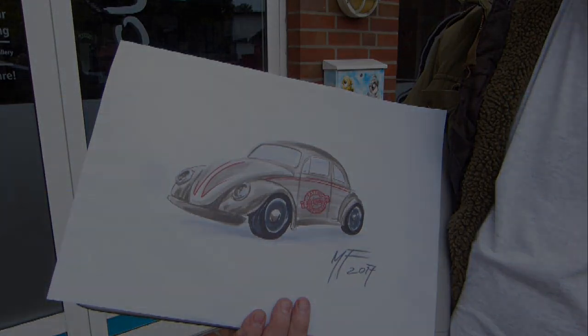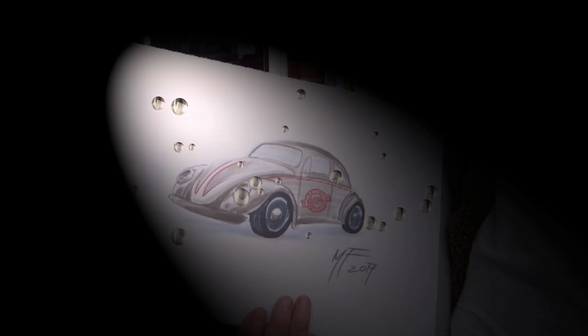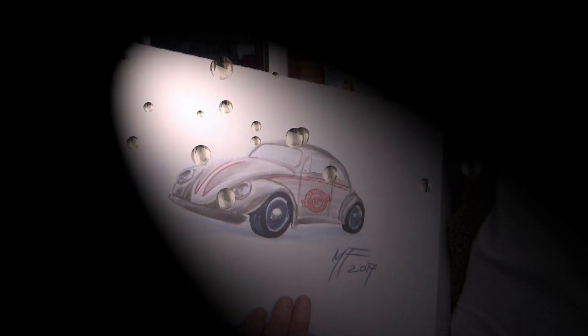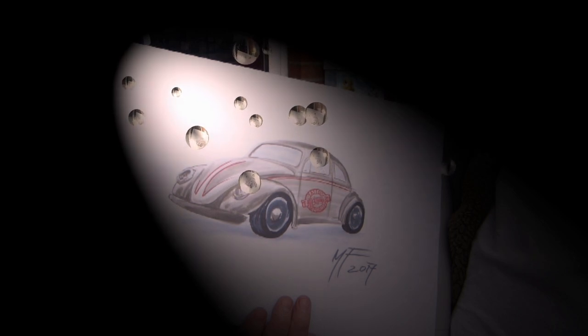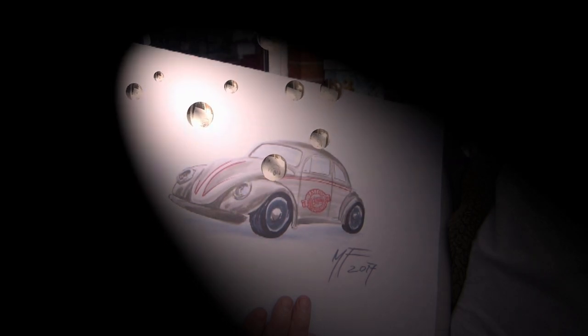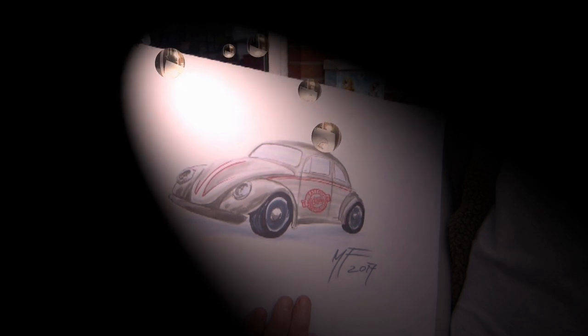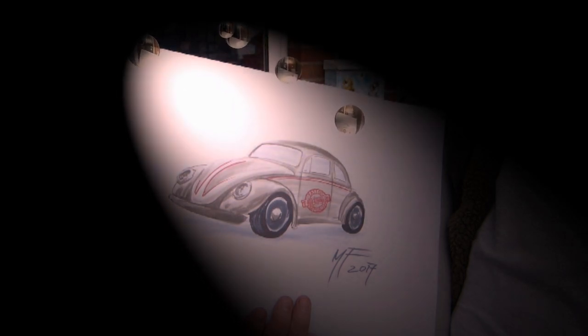The artist of the picture and I have decided to auction this picture at the end of the video season. The proceeds will go to a children's home or senior citizens home. More details in the next videos.